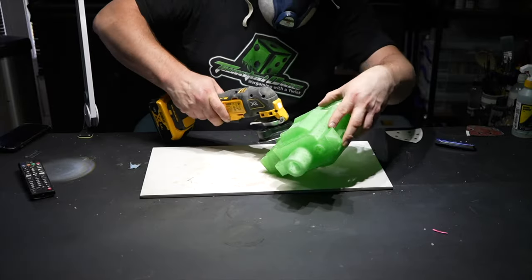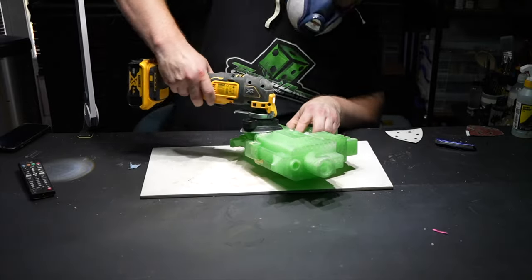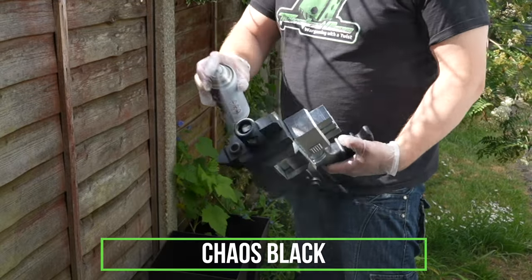Very important: when you go to sand down any resin, make sure you use the proper equipment to make sure you don't breathe in any of the excess materials, because it can be very, very toxic.